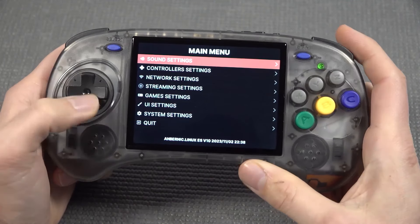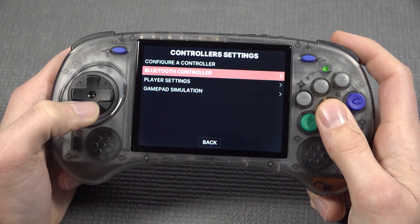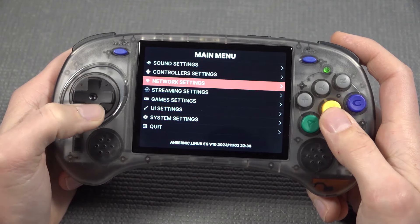When pressing start, here we're finding all the options we can change — think about the sound, controller settings, and you can pair a Bluetooth controller if you want to. There are a lot of options; you can actually make this a very cool game box.